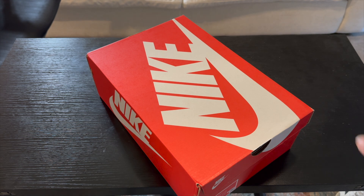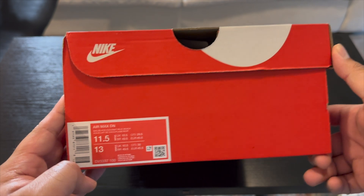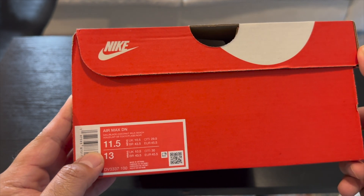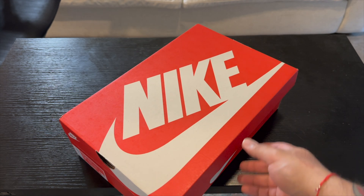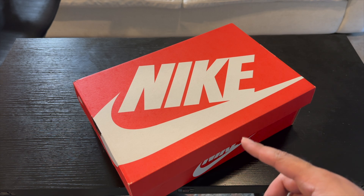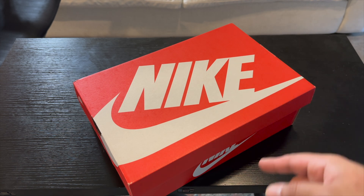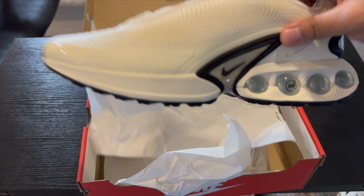Hey guys, it's Ryan Sneaks back with another video. Today we have a new pair of Air Max DNs that I just got in — this is the Sail Black Coconut Milk Beach colorway. I picked these up because I thought they looked really good; they sold out really quickly on Nike. I was able to get these from Lapstone and Hammer, and they also threw in something cool that I'm going to show at the end. Getting into the shoes, as soon as you open up you get the shoes right here.